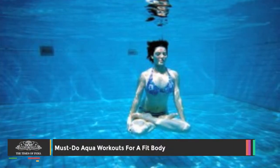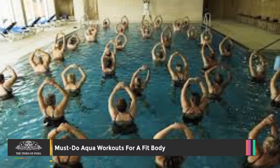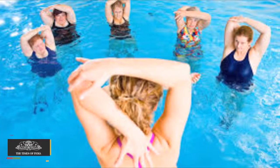Imagine kickboxing or doing yoga in water. Try out a few aqua workouts to stay fit and have some fun. Capital based fitness expert Kiran Sani shares a list of some of the aqua workouts that you can do.